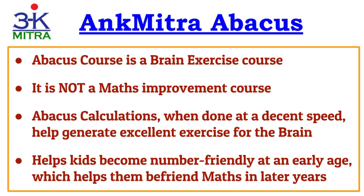But remember, abacus course is a brain exercise course. When abacus calculations are done at a decent speed, it helps generate a good amount of exercise for the brain. With regular brain exercise of this kind over a period of time, it helps develop and improve several abilities in the brain, and this is the ultimate aim of the abacus course.